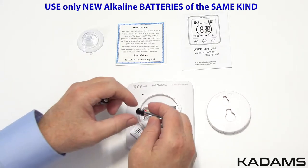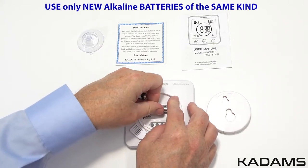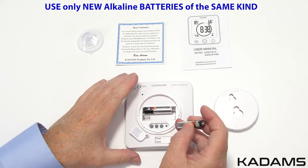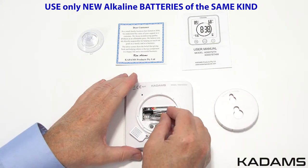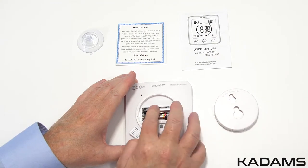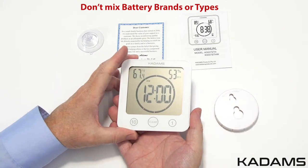Please note, if you do not use high-quality alkaline batteries of the same kind, random problems will occur — random beeping, the alarm going off irregularly, digits faint or not displaying correctly, and the touch buttons will not work correctly either. Do not mix alkaline, standard, or rechargeable batteries together with this product.